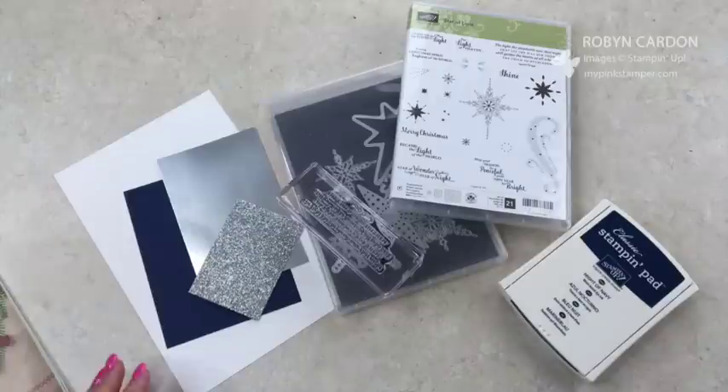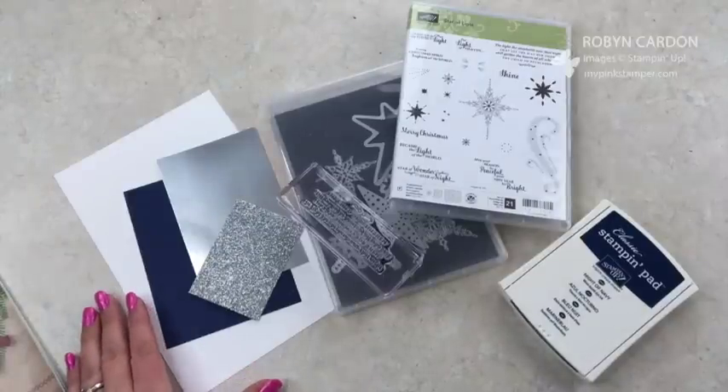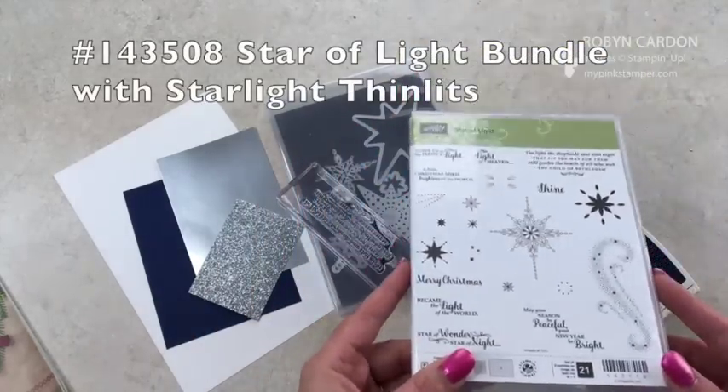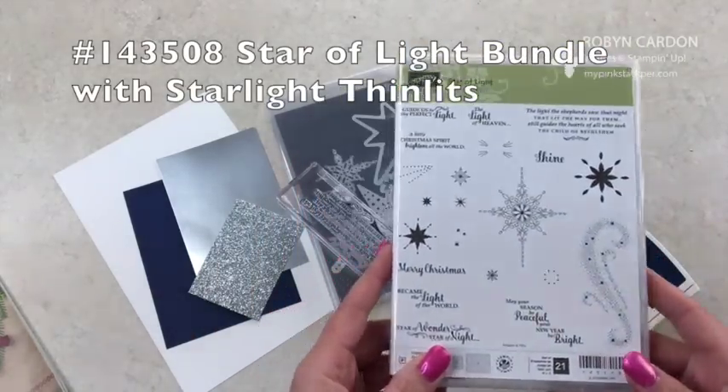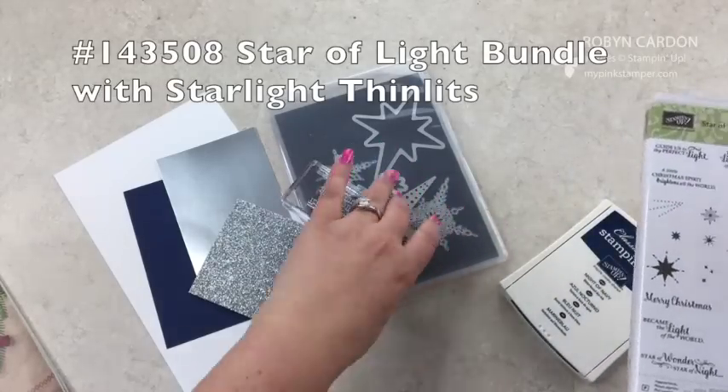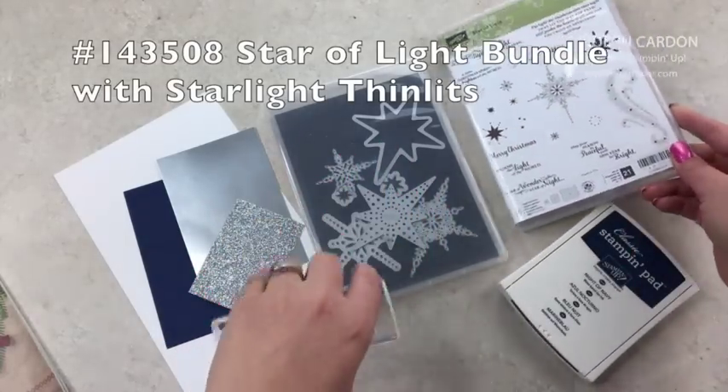Hello everyone, this is Robin with MyPinkStamper.com. I have a quick video for you today showcasing the Star of Light stamp set that's in the new holiday catalog, and then the Star Light Framelits and Thinlets that coordinate with it.